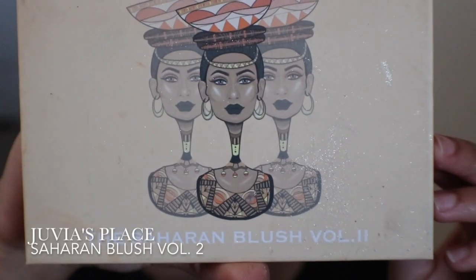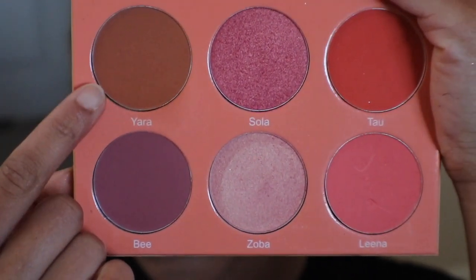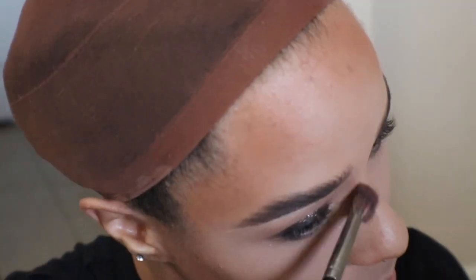Using the Juvia's Place Blush Palette, I'm going to begin contouring my face. I don't have a fill trim like Daenerys, so I'm going to make one by shading in where it would be. Using a precision brush and a small amount of concealer, I'm going to highlight the center of what I just shaded in. This will help give the illusion of a fill trim.